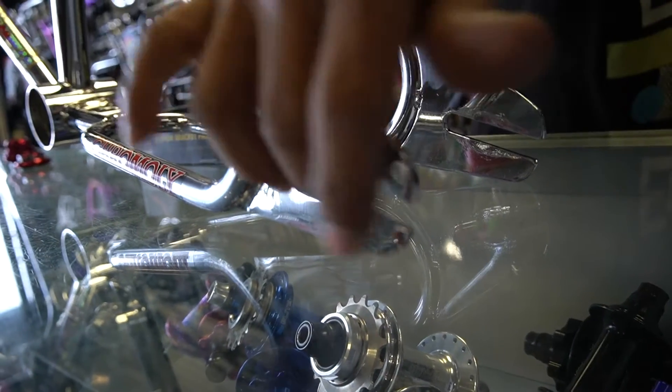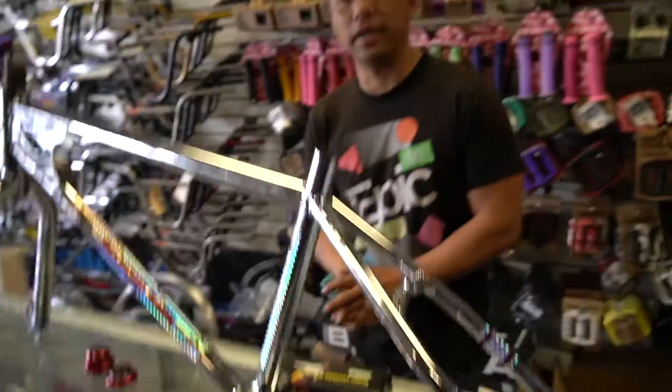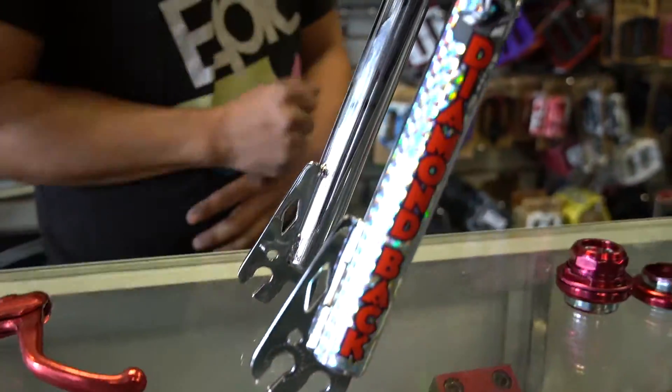We went in and we filed it, we strained it. Yes, it's still 3/8 but look how perfectly we got that - so yes, we could do that for you guys. The frame's been re-chromed, really nice. Got the double dropout.